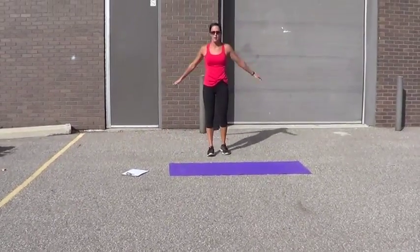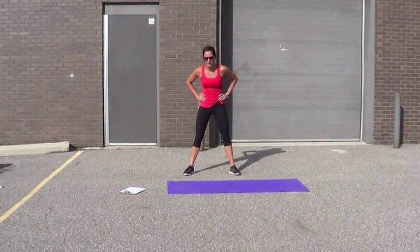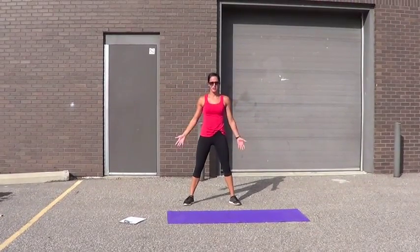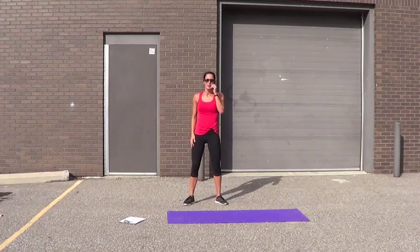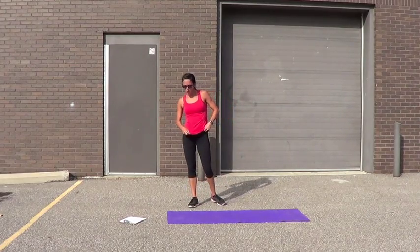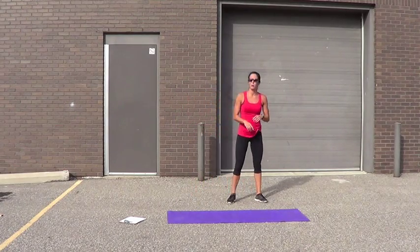Stretch it out. My heart rate's going already. Grab some water quick. Feels good. That's like two, three minutes. All right — next combo: shuffle touch, lunges, plank push-ups, four-point hops. It's going to be hard. Let's go.